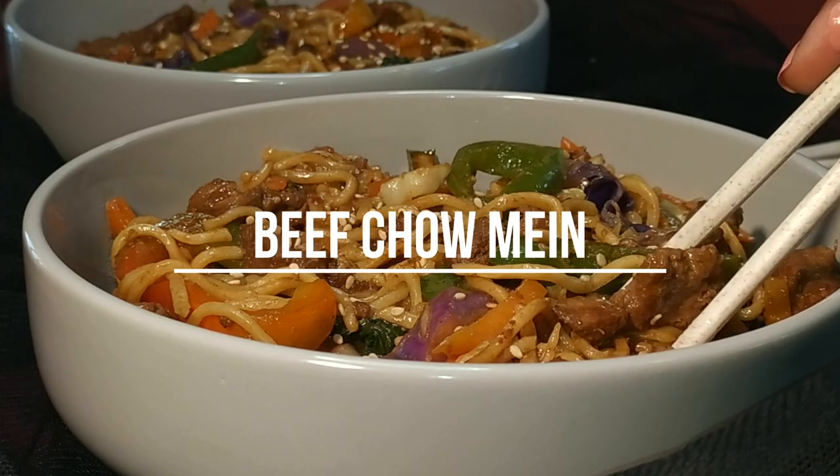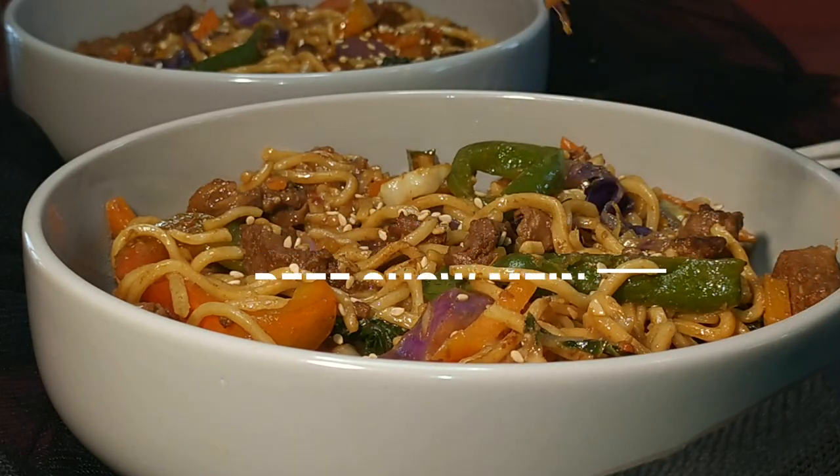Hi everyone, welcome to Eat Me Recipes. Today I'll be showing you how to make this beef chow mein.